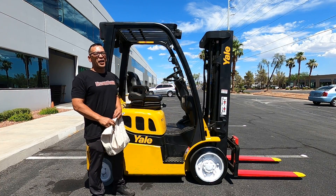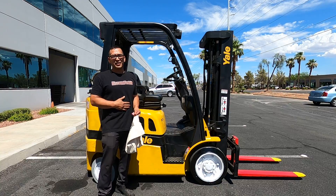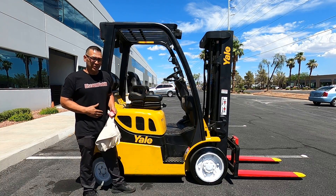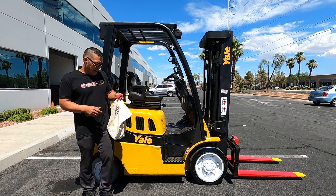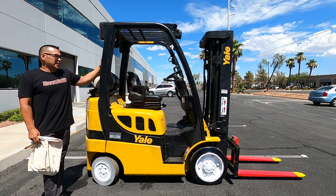Beautiful day! Welcome back to the Discount Forklift YouTube channel. My name is Tracy, I'm down here in Las Vegas, Nevada, in place for Michael Cisneros up in Colorado. Just want to congratulate Lucio for purchasing this wonderful Yale GL 50.